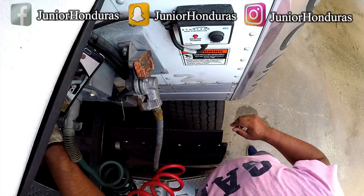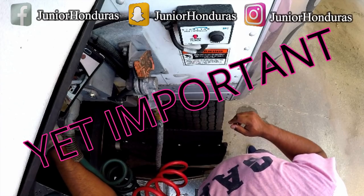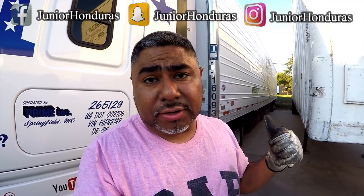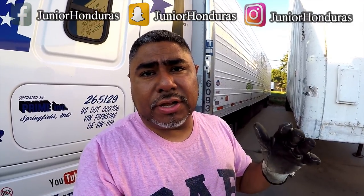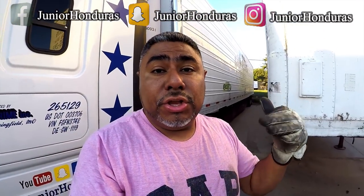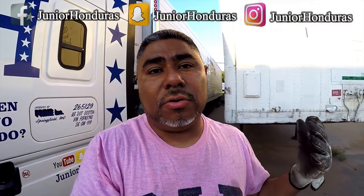Something easy. There you have it guys. I just showed you how to change the GladHand seals, and you can do the same for the GladHands on the trailer — same thing you did for the GladHand seals on the truck, you can do for the trailer as well. Something simple but yet important.